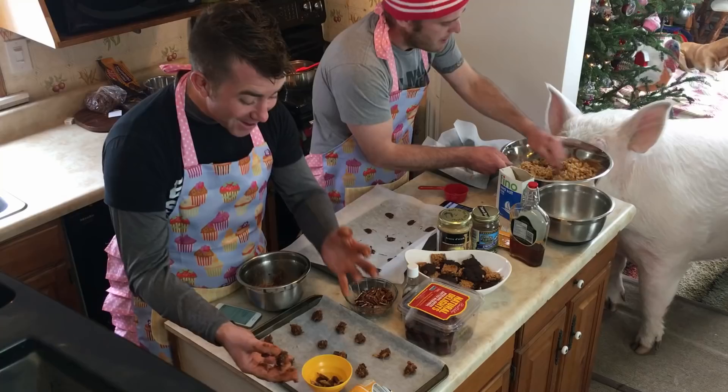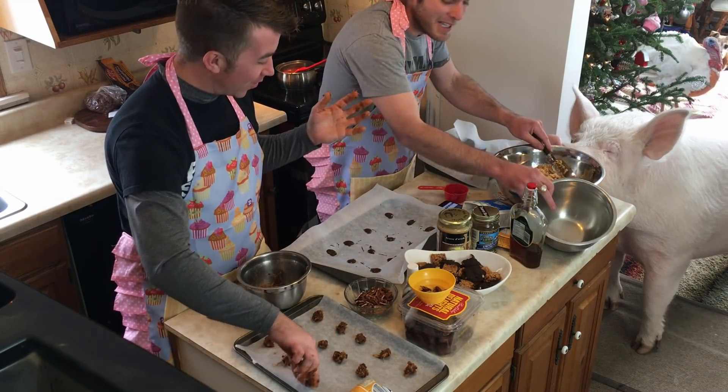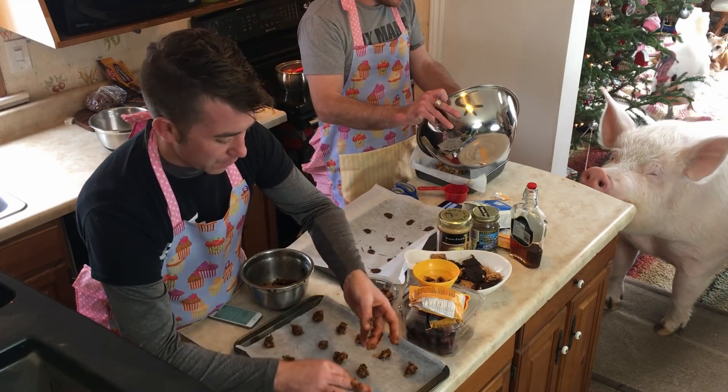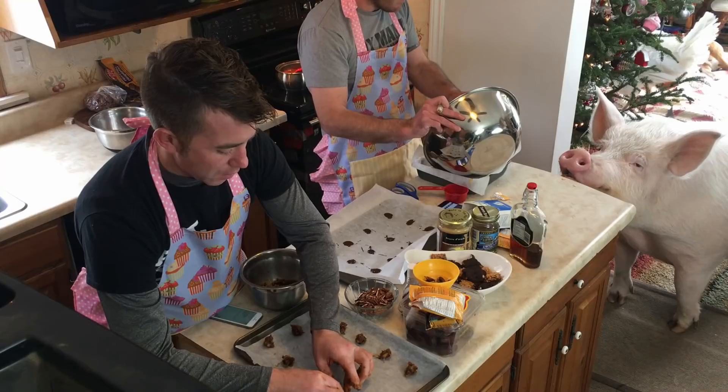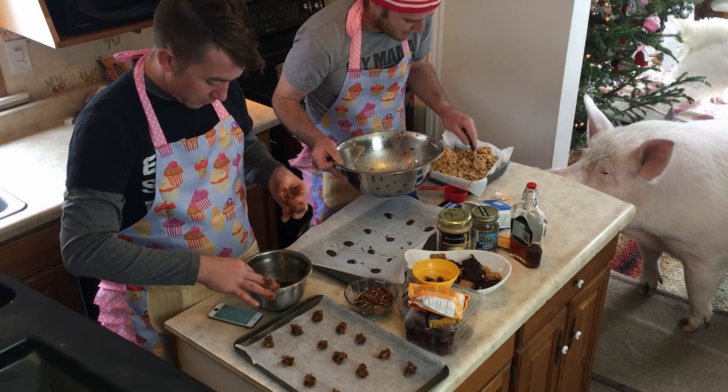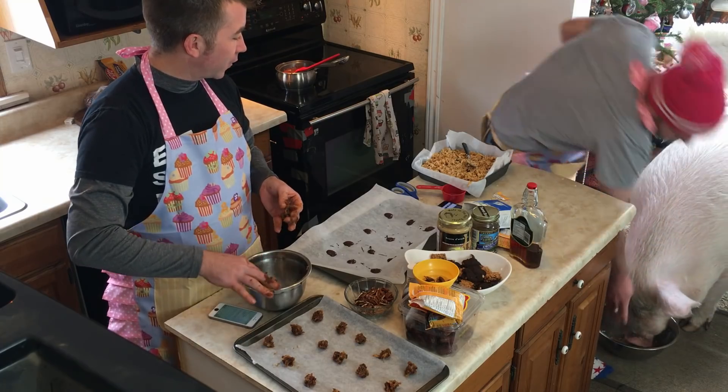What does a gingerbread man put on his bed? A cookie sheet! That one's actually funny. So you want to pull everything in close on the table so your piggy friends can't pull it off — one of the key steps in kitchen safety. This is nicely mixed. I've got a nine-inch square baking pan. If you're not familiar with nine inches, get a tape measure — because if you make it too small it'll be too fat and it won't bake right.